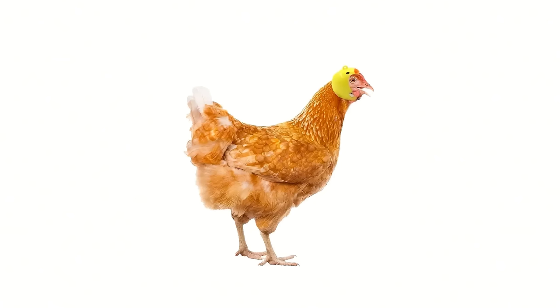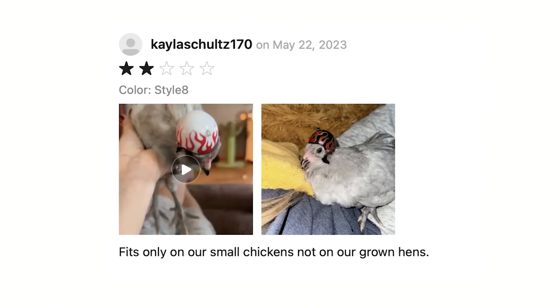I don't even have a chicken, but I thought I should grab this in case I find myself in a conversation with someone who does. I can say, oh wow, I have a chicken helmet you can have. It does have a nice clip for your chicken — careful on the gobbler, don't wanna clip that. They had a bunch of different prints. This is Guy Fieri and Flames. Just a forewarning: Kayla Schultz on Temu said this does not fit her hens, only the little chicken. So it's not one size fits all. This was $1.08.